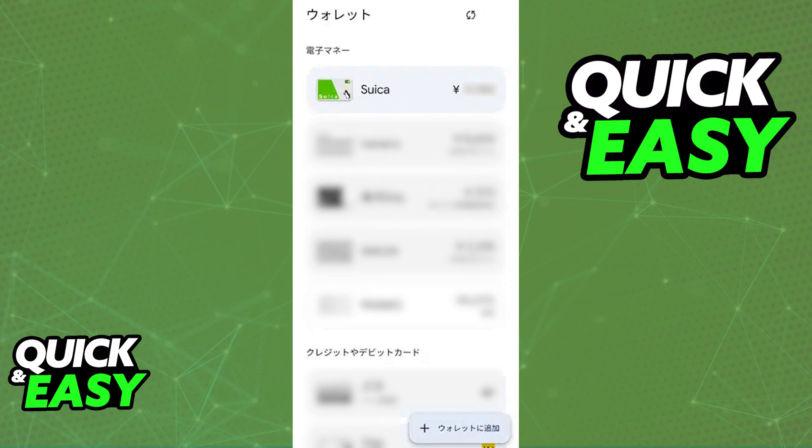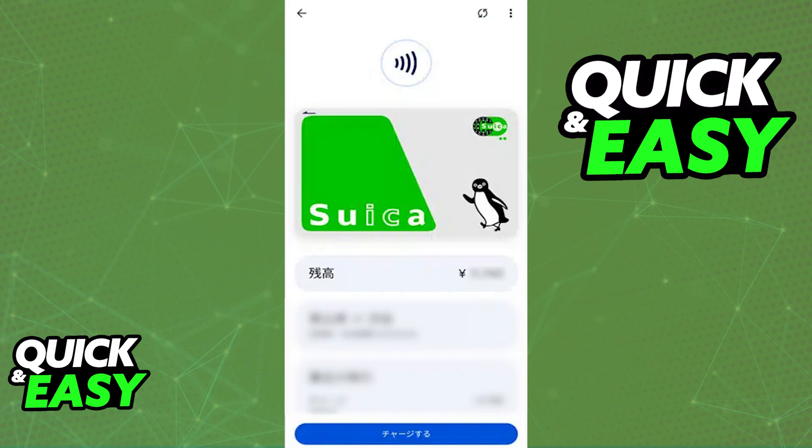Your phone needs to be manufactured in Japan. It might seem weird, but as of today, only phones manufactured in Japan have the actual physical chip with the NFC capabilities for the Suica card to be used and your balance used for any transactions when you place your phone near the card reader.